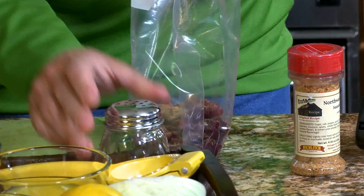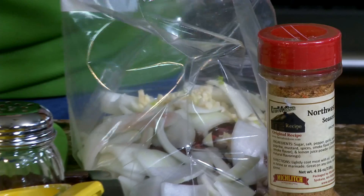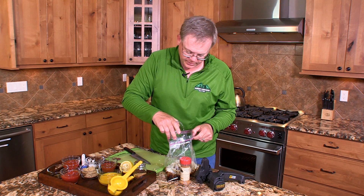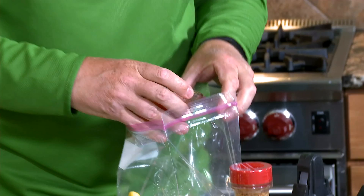Add the following ingredients to make a marinade: onion, minced garlic, lemon juice, soy sauce, vinegar, orange juice, and sweet chili sauce.